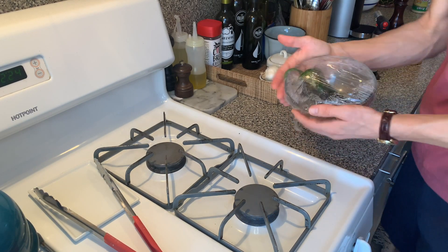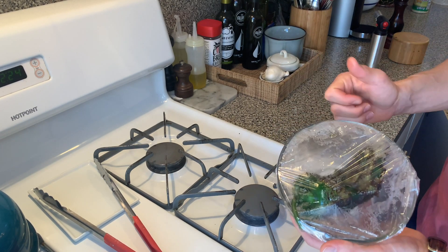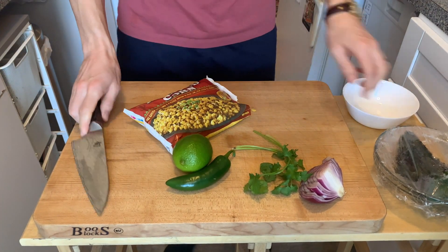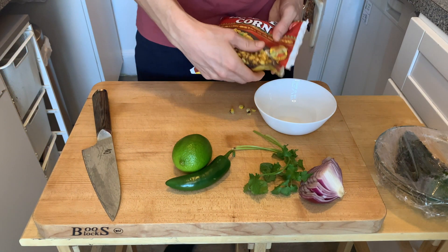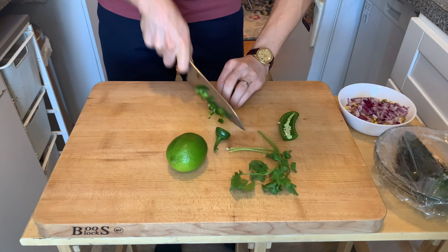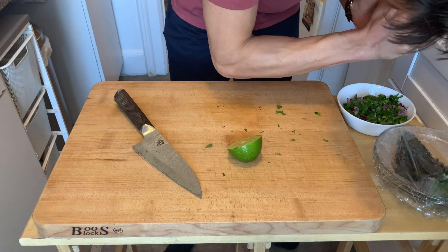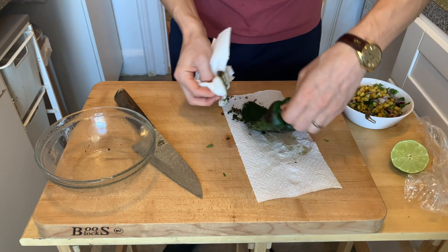Now we're going to take it and put it inside a bowl to steam for about three minutes. All of that burnt outside is just going to wipe right off with a paper towel, and then we'll have a delicious soft fire-roasted poblano. I'm basically making pico de gallo except with corn and poblanos instead of tomatoes. Now I'll wipe off all of the burnt charred outside.